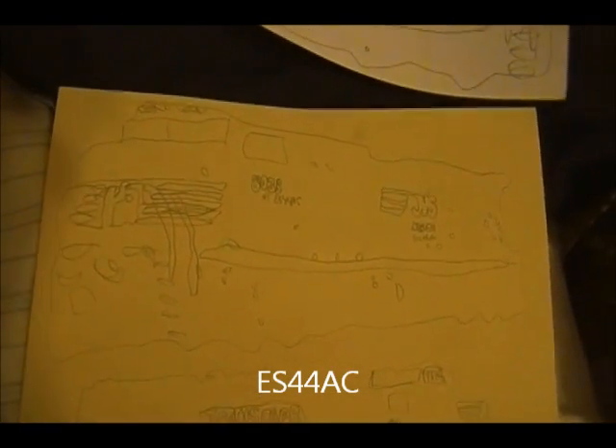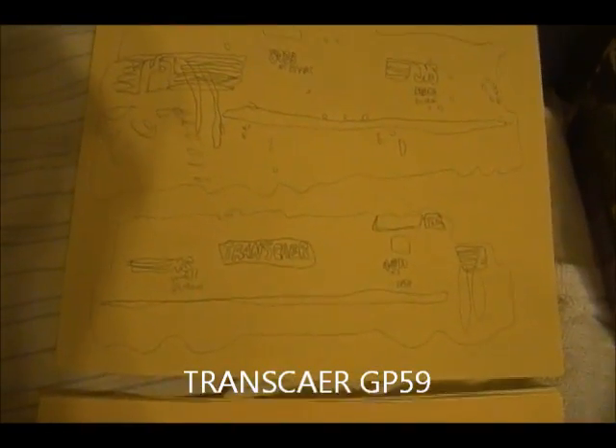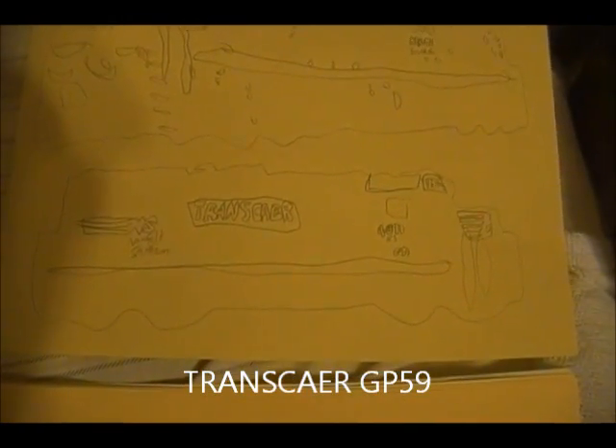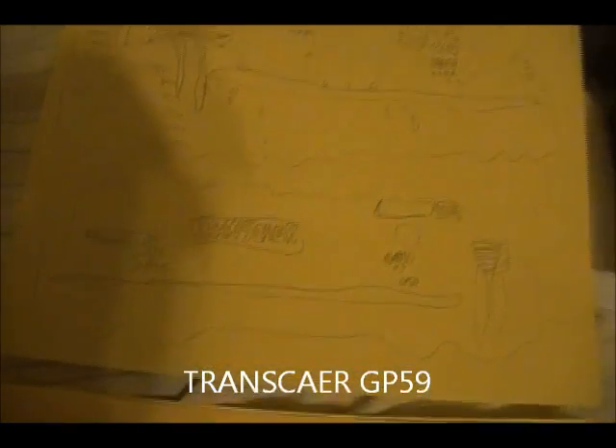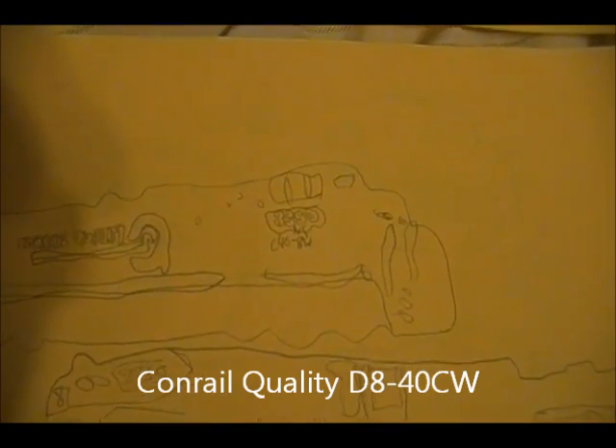Then we have the S44AC, number 8038. This page is yellow, by the way — well, it's really messed up. Then we have the GP59 in Transcare paint — that one so far is pretty good. I love it, with the old logo too. Another one I really love is the Conrail quality D8, C40-8W — that is amazing. Conrail.